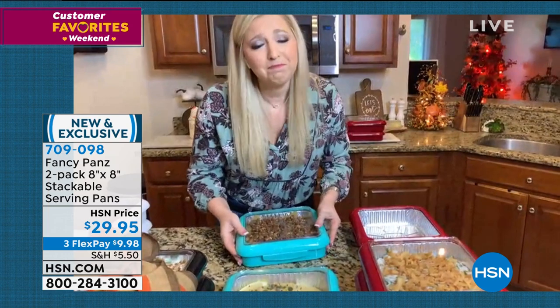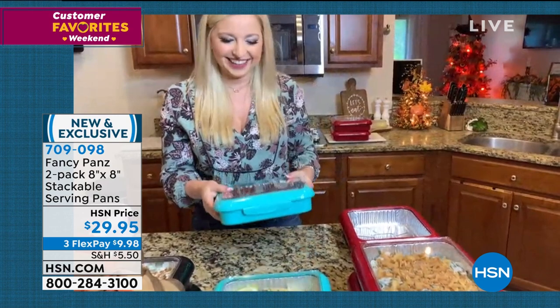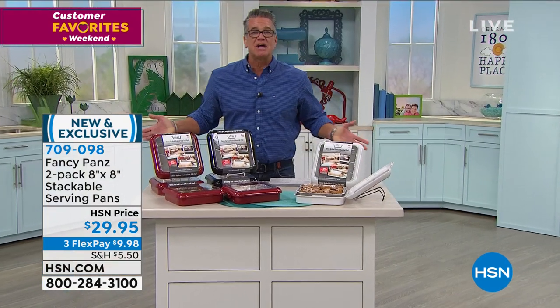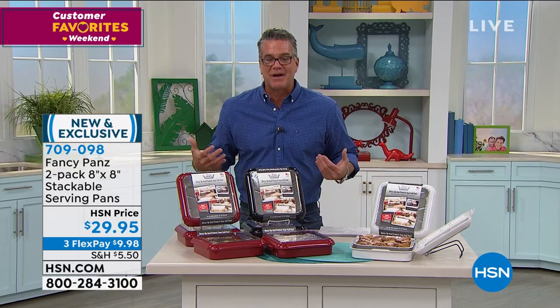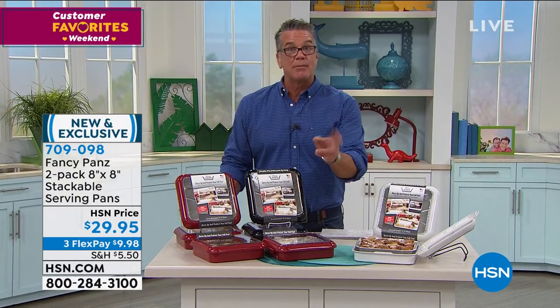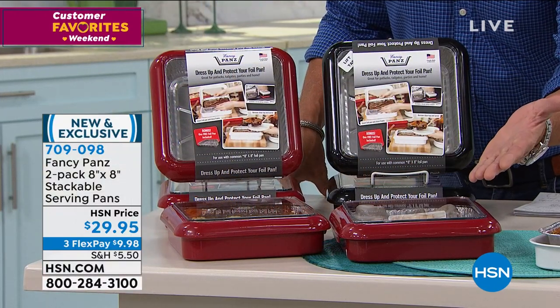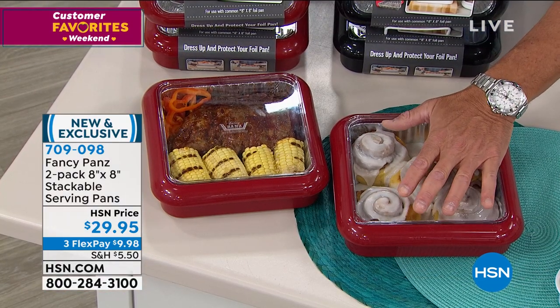We're going to be doing our pumpkin pies, our apple pies, all those baked dishes — baked beans, stuffing, all that stuff. If somebody tells you you have to bring food, normally you would think, oh my gosh, I really don't want to bring my best china over there, I'm nervous about that. These are perfect because people will serve themselves.